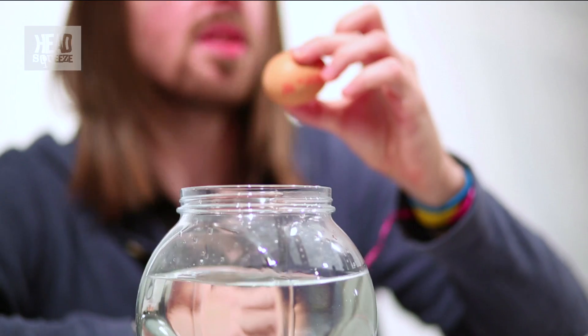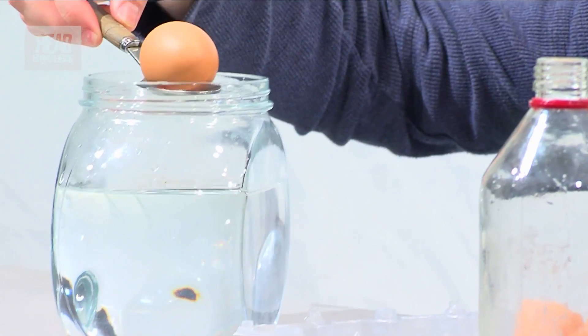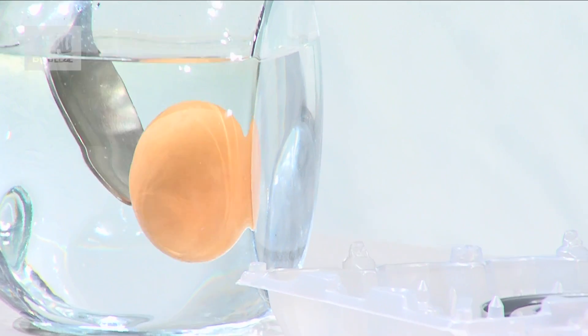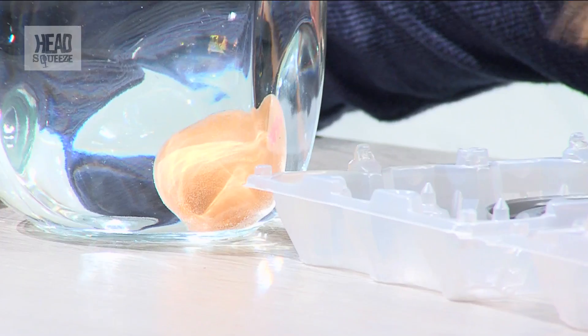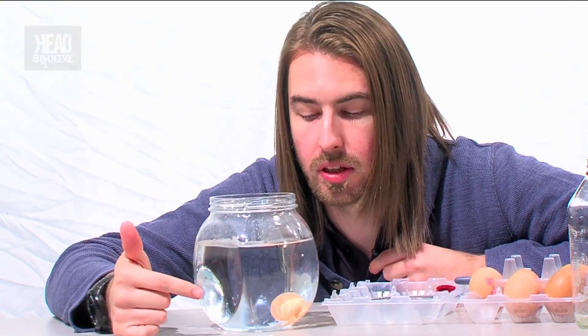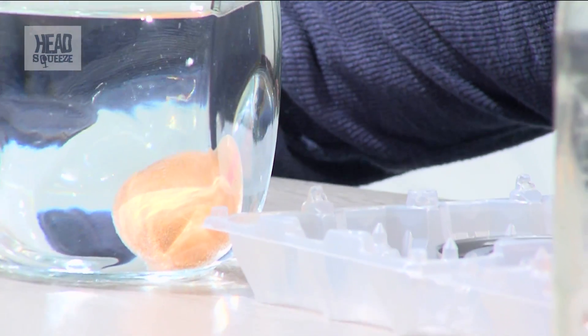We're going to drop this egg in, but to make sure it doesn't crack, we're going to use a spoon as well. And as it goes in, you should see a few things happen to the egg. As it drops down to the bottom, you'll see across the front of the egg and all around it, bubbles start to form. These bubbles are actually carbon dioxide — it's the acid in the vinegar starting to dissolve away at the calcium carbonate shell. And as time goes on, these bubbles will start to become more and more, and the whole shell will actually dissolve away.